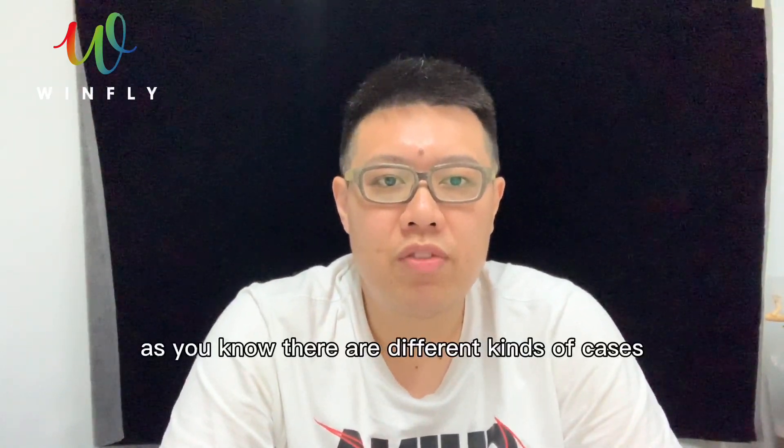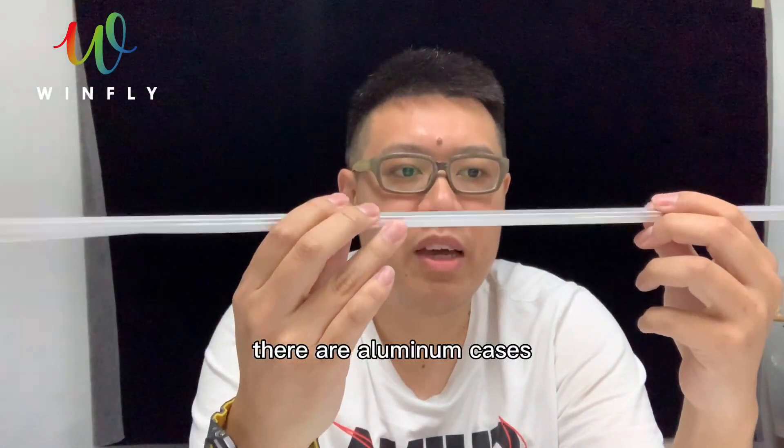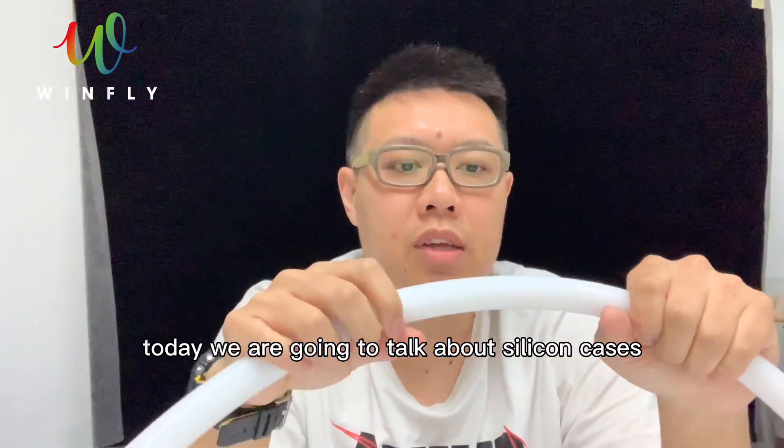As you know, there are different kinds of cases for LED strip installation. There are aluminum cases and silicon cases. Today, we are going to talk about silicon cases.